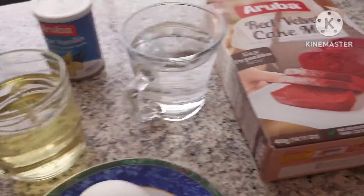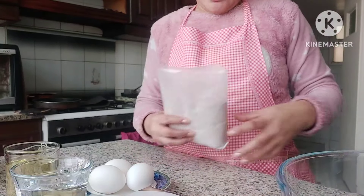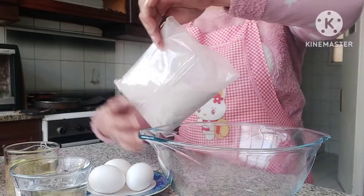Red Velvet. Ready to mix na siya. Prepare lang. Since ready to mix na cake na ito, ito yung cake flour niya. Ilagay natin dito sa bowl.